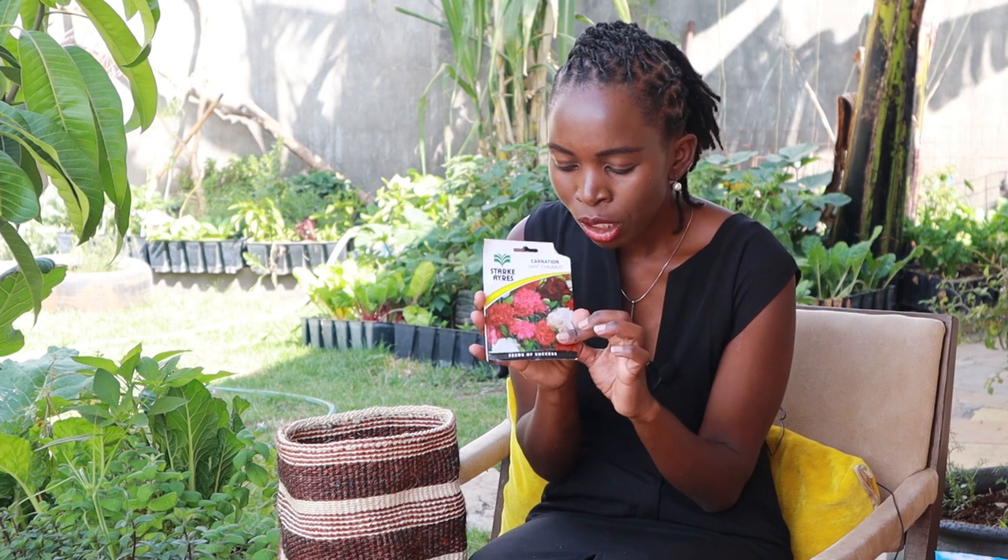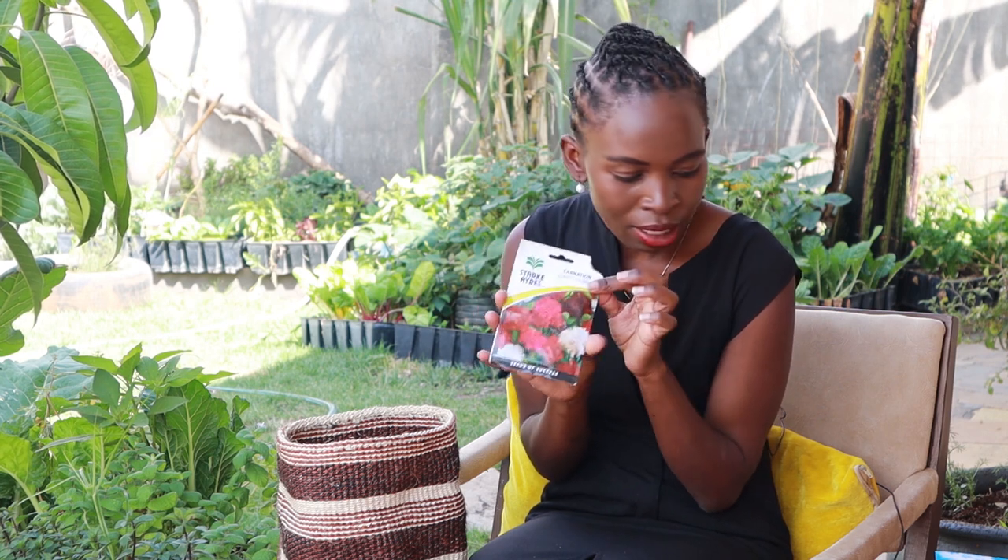The next seed is carnations — these are flowers. I don't grow lots of flowers, but I'm growing these for the first time this season. They have actually germinated and I'll be transplanting them soon.